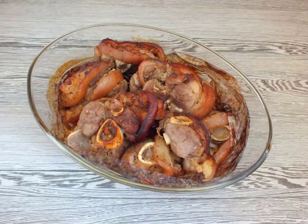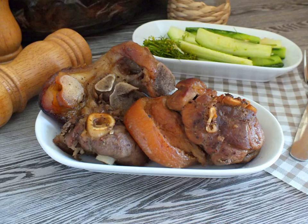Open and pierce the pieces with a knife. The knife should enter easily — this indicates the readiness of the dish. Serve the steaks from the knuckle hot with a vegetable salad. Bon appétit!